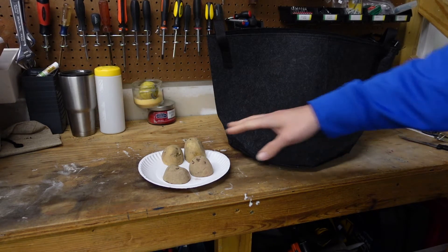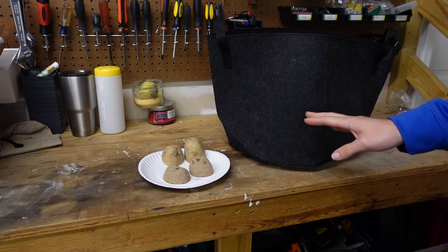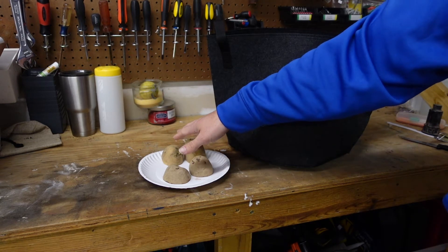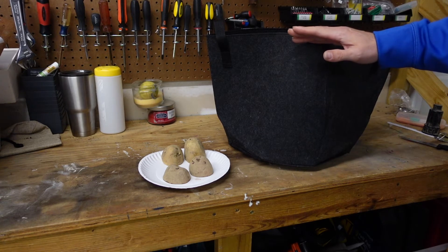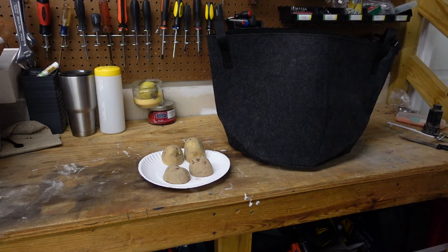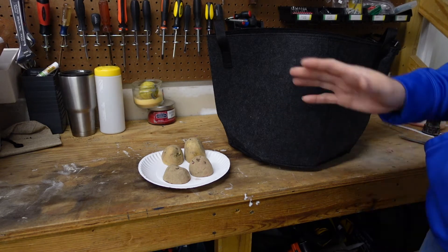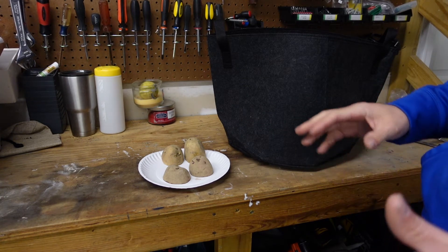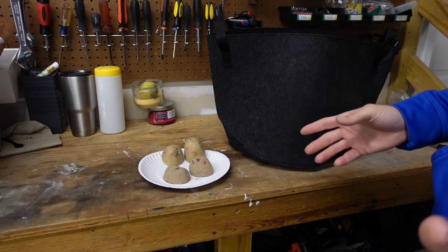This bag should be able to handle both seed potatoes for him. He's gonna do the red in one bag and the Yukon Golds in another bag. Once you have the soil completely filled, you're gonna have growth continuing up to three feet high. It's gonna take anywhere from about 90 to 120 days to have your potato harvest, depending on your area and what type of potatoes.